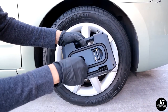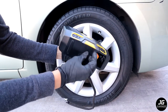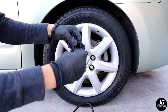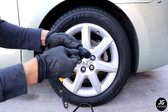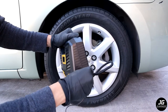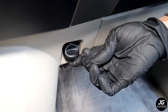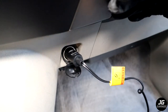So first thing is to remove the hose and take the cord out. Plug in the cord — this side plugs into the car, so find a 12-volt outlet and plug it in. Make sure the car is running when using the tire pump.